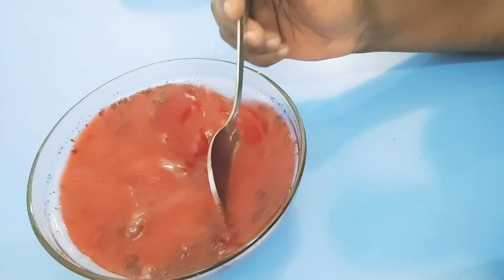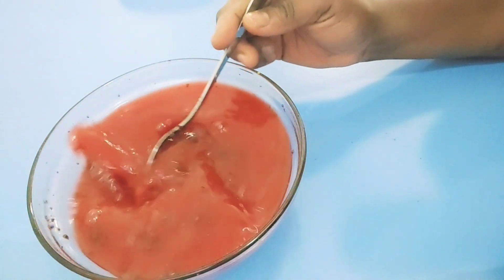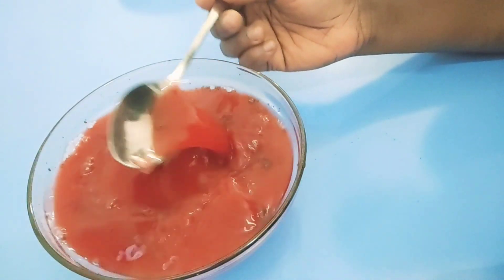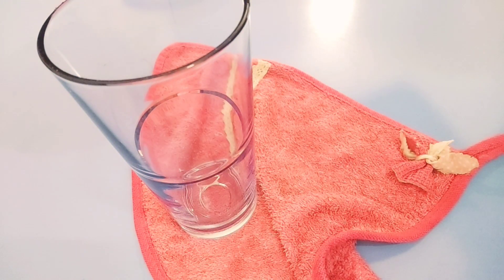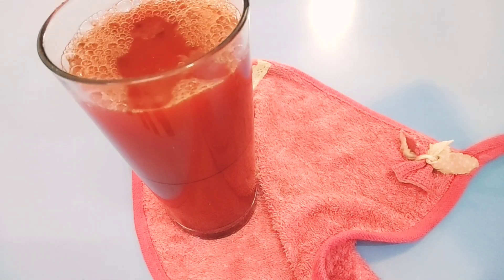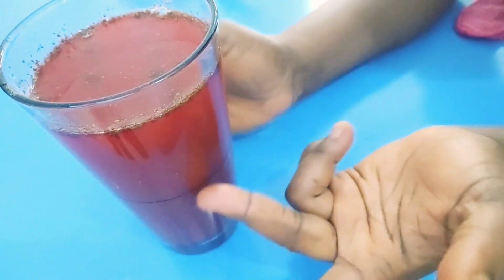Just continue mixing until it's well mixed. I'm going to transfer it into a glass. This is one big glass. You can take half of it or one full glass.